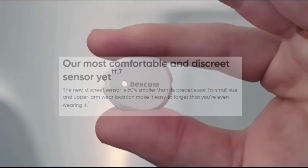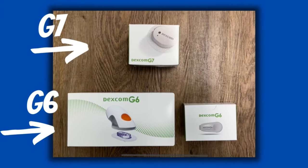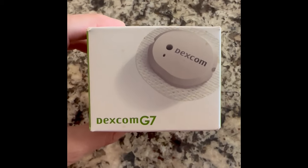The first thing I wanted to talk about is the size. Not only is the sensor much smaller, which most of us already know about, but the packaging is also dramatically reduced. Instead of having two separate large boxes like with the G6 to house both the transmitter and the sensor, the new Dexcom G7 doesn't require a separate transmitter. So they were able to cut down on packaging and put everything in this all-inclusive tiny box.